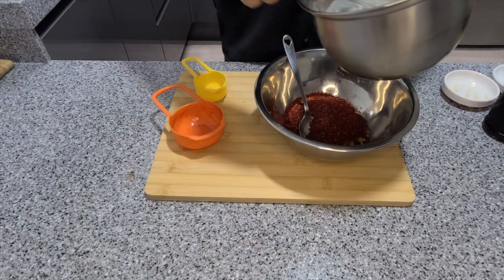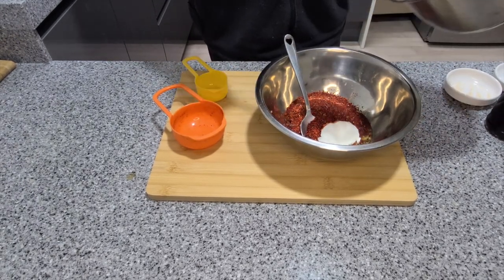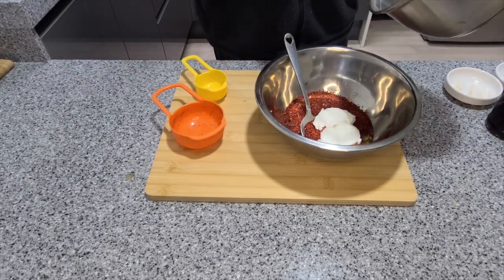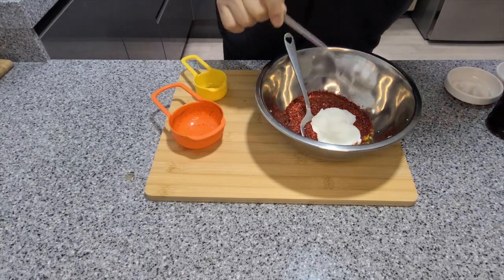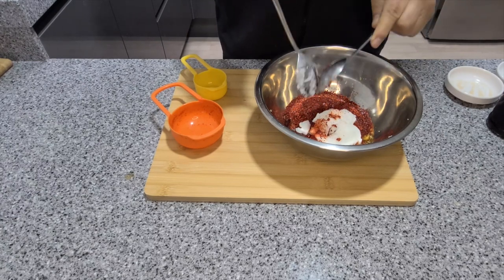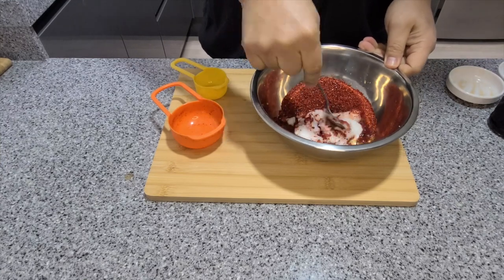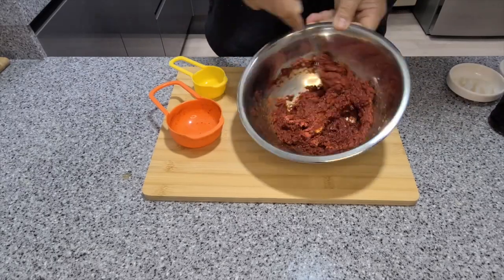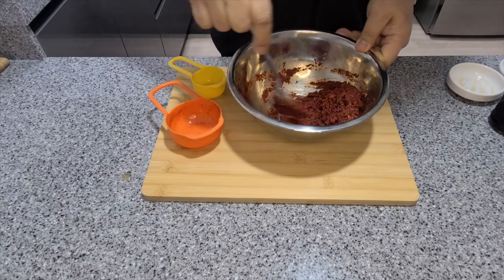Add in your rice flour mix and mix everything up together.